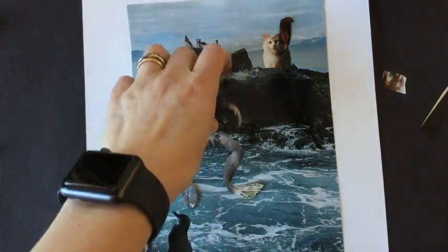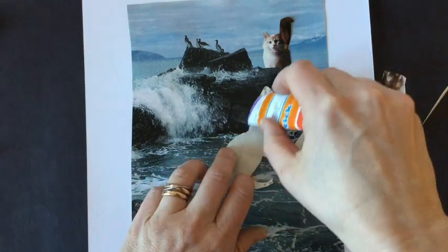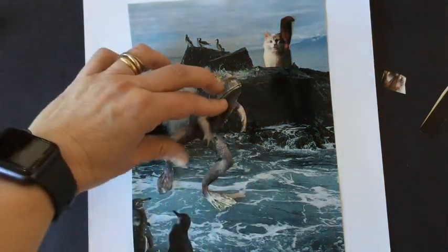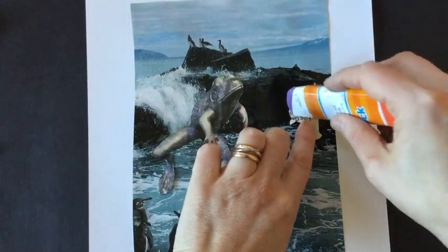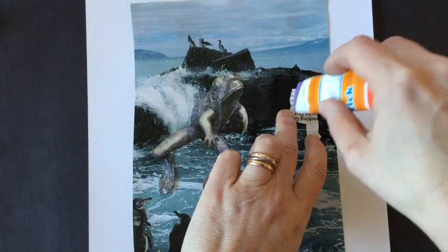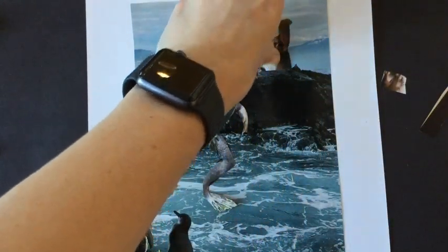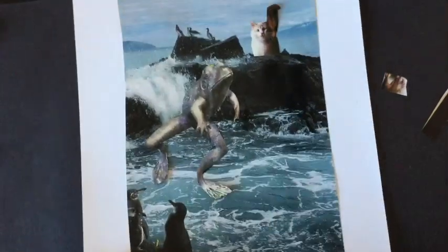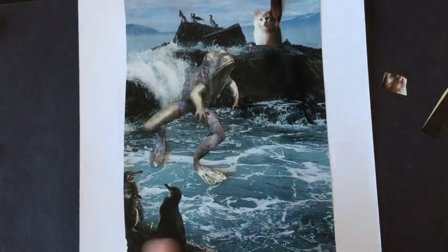If you have objects that are cut out and you want to glue them down, just use the glue stick to carefully place them. I don't recommend gluing until you absolutely know where you want them to go. If you've cut out objects and haven't glued them and it's time to clean up, you can make a little pocket folder out of a piece of paper and staple it together to keep your cut pictures inside. If you'd like to experiment with making a surrealistic collage, now you know how to get started.